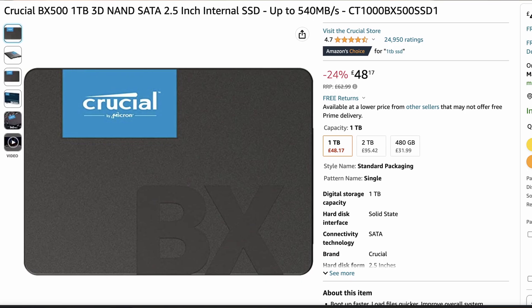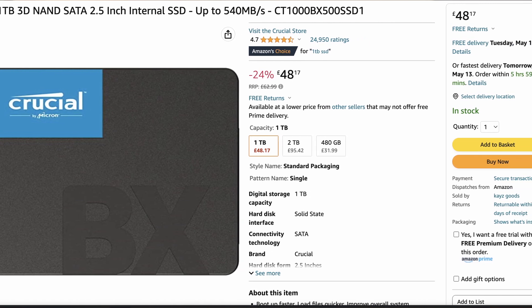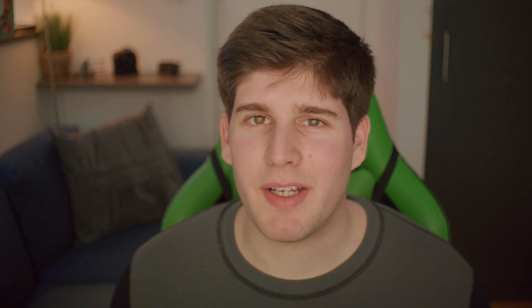I was originally going to suggest getting a spinning mechanical hard drive, but when you consider you can get this 1TB Crucial SSD for £50, I think it makes sense to go for the SSD. It might not give you much extra performance in Blender, but your computer is going to boot up quicker, programs are going to open quicker, and overall it's just going to make the day-to-day operations much faster.